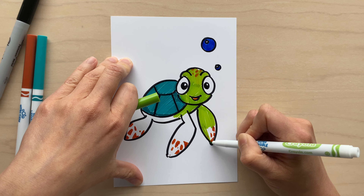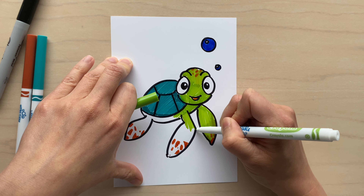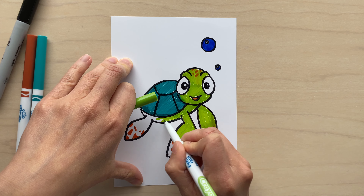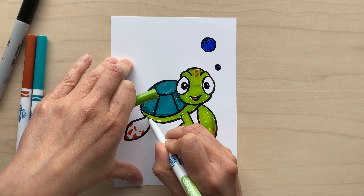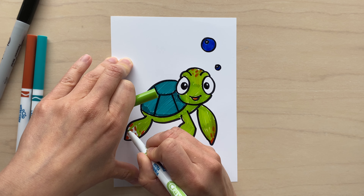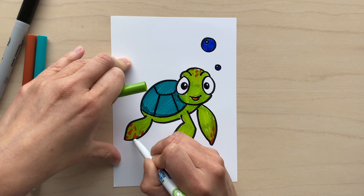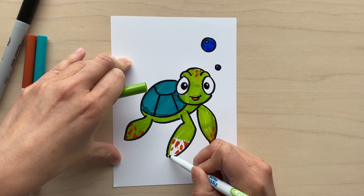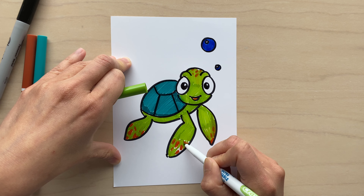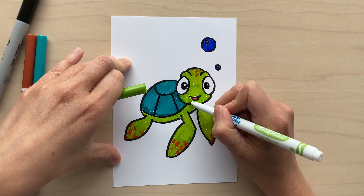I'm taking my time coloring his arms and leg, making sure I color in all the white spaces. While I'm coloring, I'm also thinking about the background. I think I'm going to add some sea animals — probably a fish of some sort. I'm debating about drawing an octopus, but maybe I'll save that for a future drawing. I'm thinking I'll do a rainbow fish and definitely some seaweed — maybe long ones and short ones in different colors like turquoise, purple, yellow, and red.